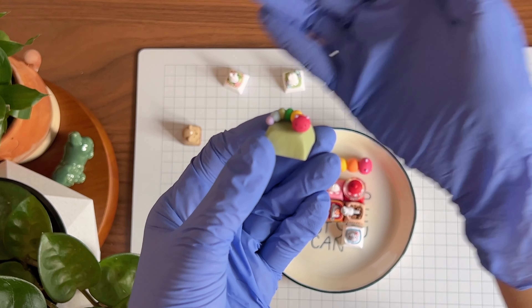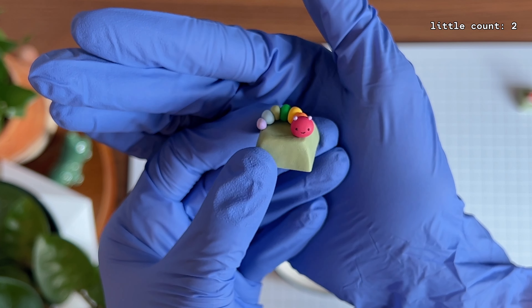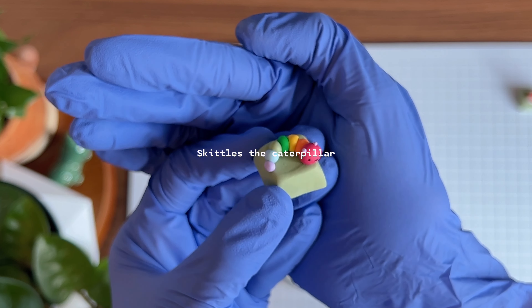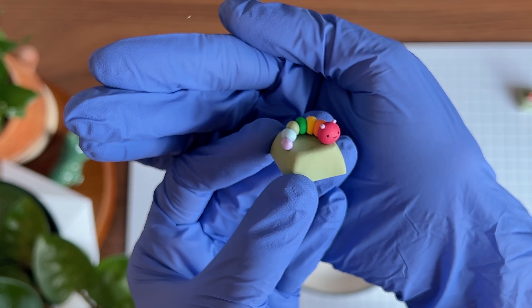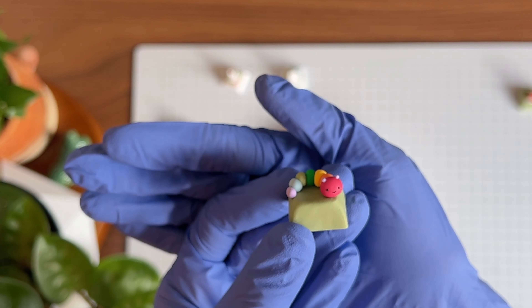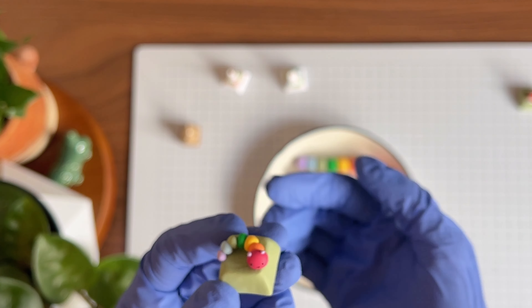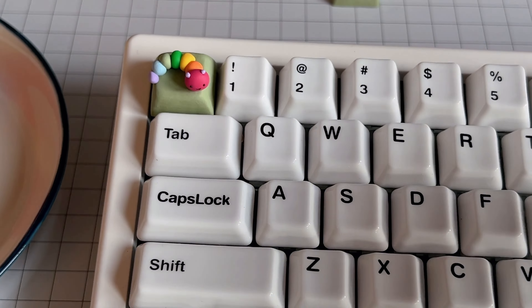This is little Skittles — a happy little rainbow caterpillar. It will look really cute on any kind of plain or even colorful keyboard, and it just adds a little bit of color to your keyboard. I have a very plain keyboard, let me just show you what it looks like.